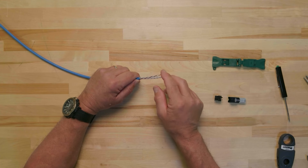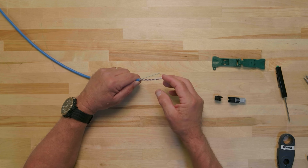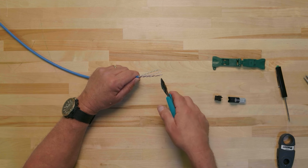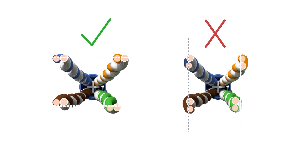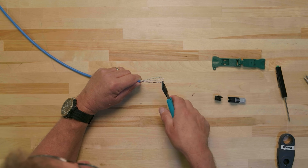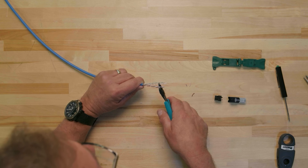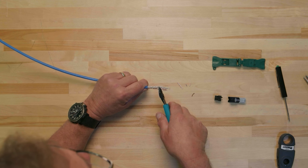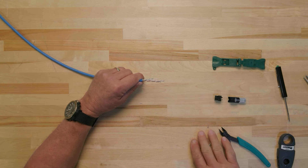Once the cable has been prepared and oriented to the plug housing and wire cap, we can perform the termination. Look into the cable end and observe the twist rate of the two wires in the pair. Cut the wires so that they are aligned horizontally to one another. You will need to cut each conductor pair individually to account for the difference in twist rate between them. Cut each conductor pair to a different length and space them so that they can be easily guided into the four quadrants of the wire cap.